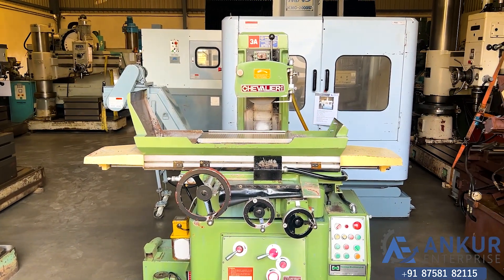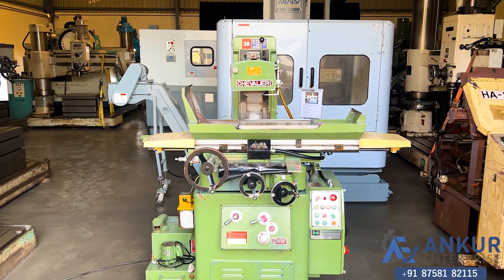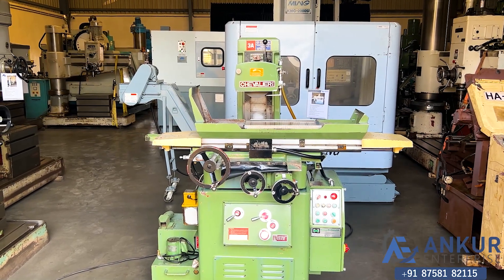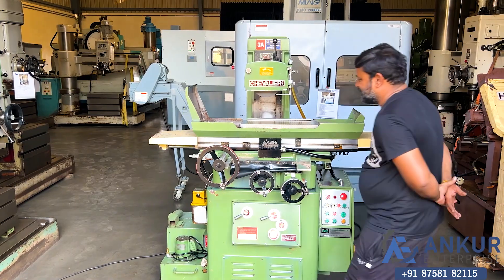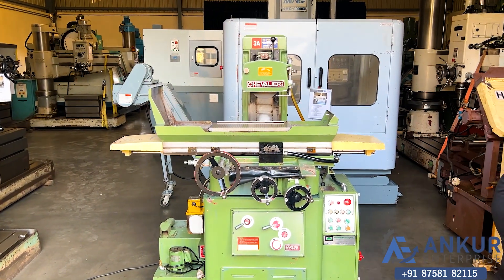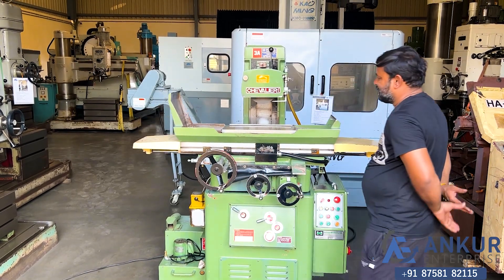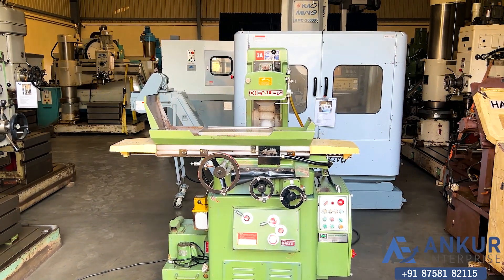The table speed has increased. Increasing further, now showing at maximum — working at its maximum table speed.